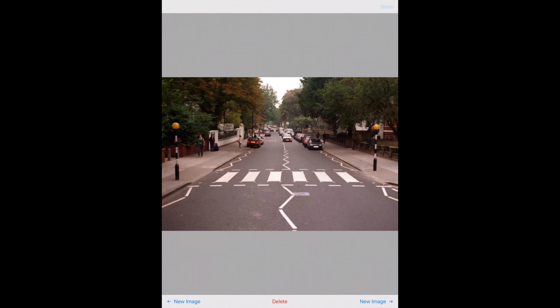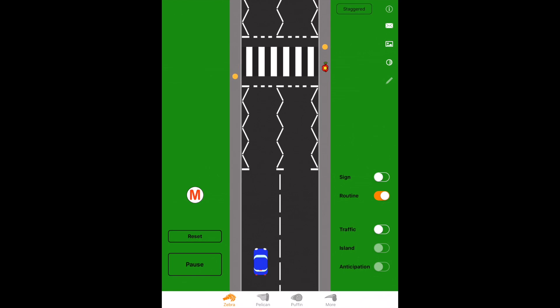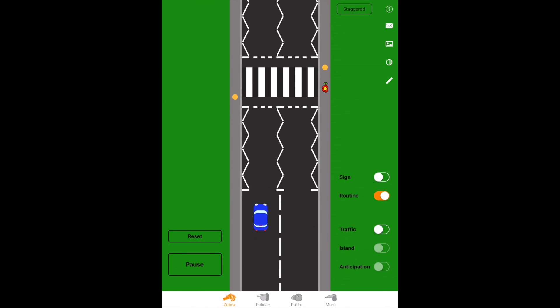When we see the crossing on the approach, we use a mirror signal maneuver routine. We check our mirrors to see who's behind and how close they are, which gives us an idea of what to do as we come up to the crossing. A signal if required may be brake lights or even a slowing down arm signal. The maneuver is the stop — as you can see, there's a pedestrian waiting, so we give way and stop before the first give way line.